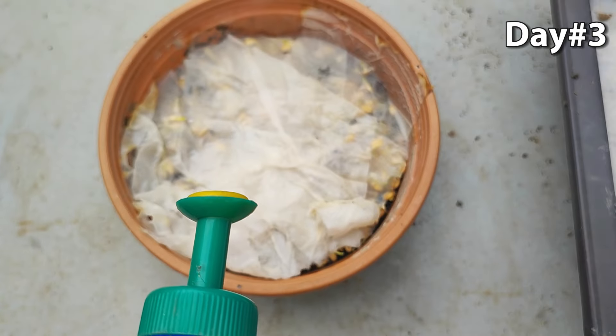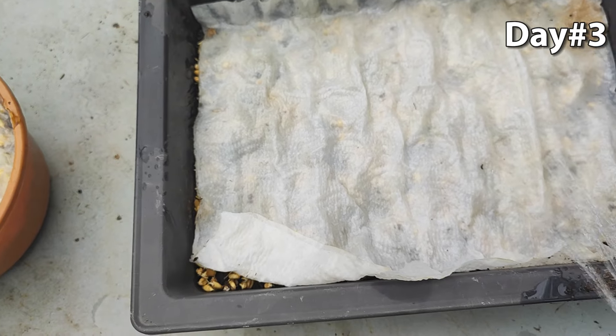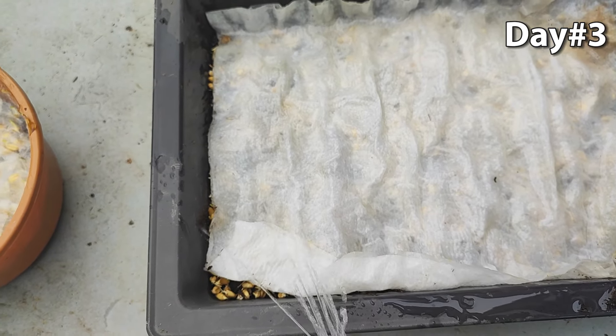We keep spraying water daily over our fast-growing wheatgrass. It is important to have high moisture in the soil, otherwise our wheatgrass will die.